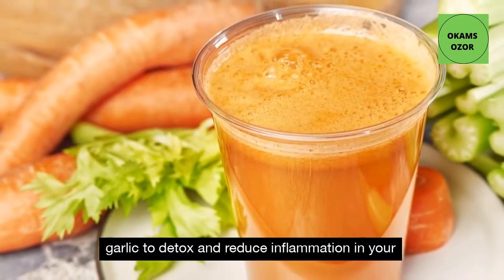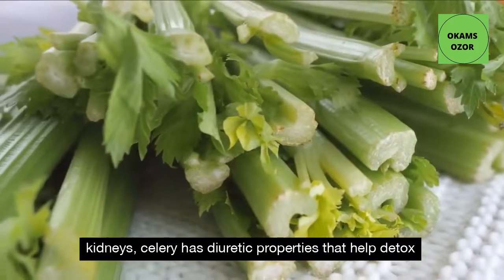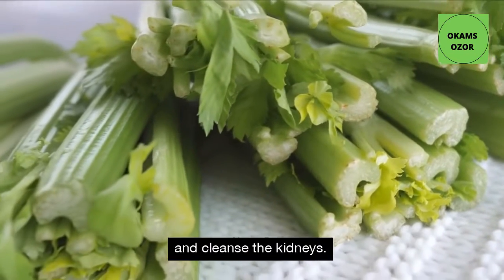Here is how to make a juice with carrot, celery and garlic to detox and reduce inflammation in your kidneys. Celery has diuretic properties that help detox and cleanse the kidneys.